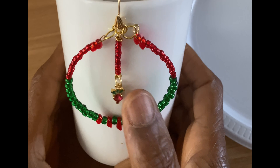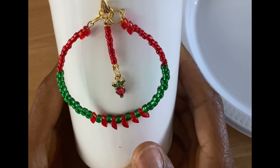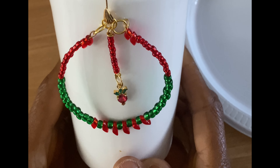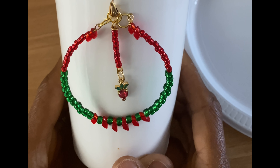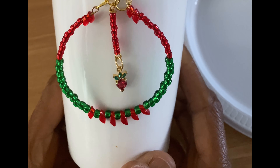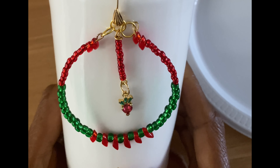Hello, so today I want to make what I call strawberry hoop earrings, and I'm going to use seed beads and a strawberry charm. So this is the project for today.